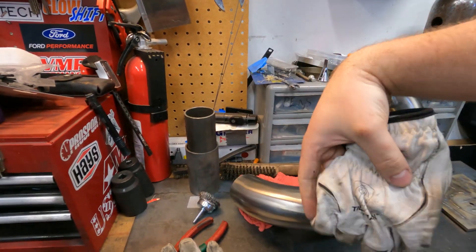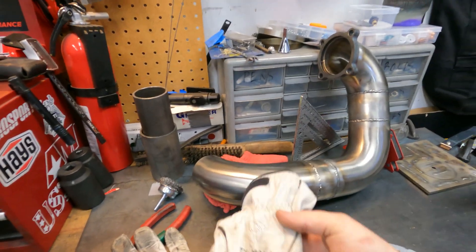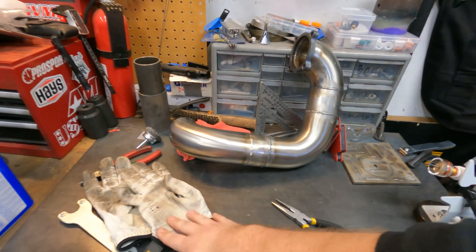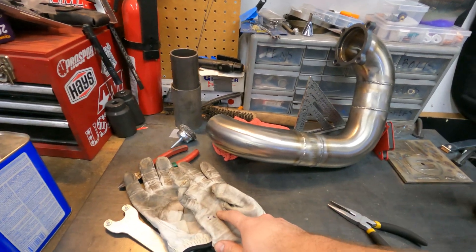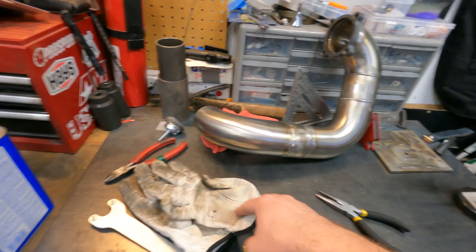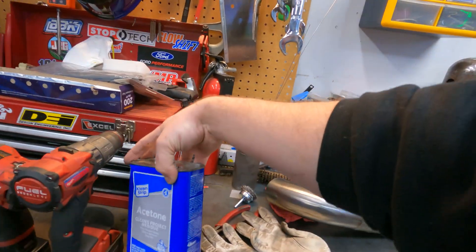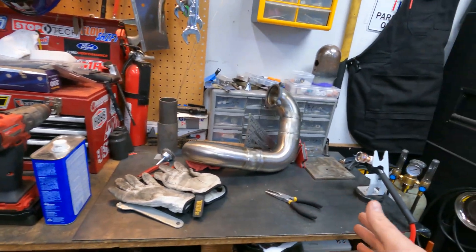I also have some Tillman leather Kevlar gloves for the TIG. It just gives me a lot more dexterity holding the filler rod and the torch, and it really does protect from the heat super well even though it's super thin. We're also going to go ahead and clean up everything with a wire brush and acetone before we start, because we want a clean surface.